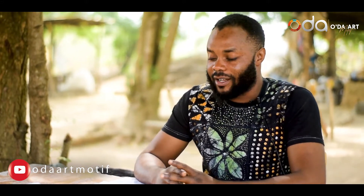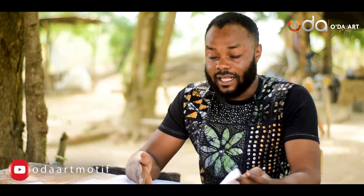Hi guys, welcome back to our YouTube channel. Today I'm going to teach you how to do batik on your t-shirt. You can use any color — either white like this one I want to use, or you can use green, orange.